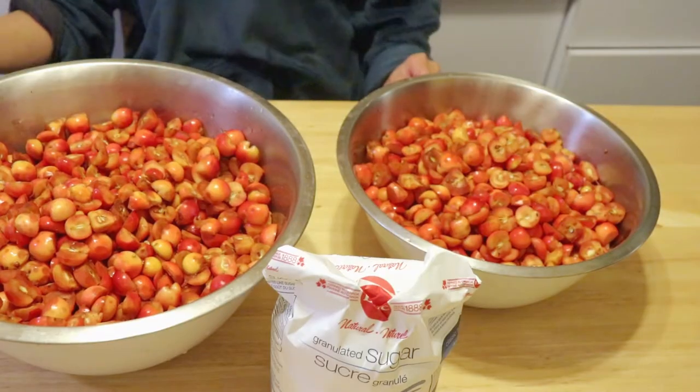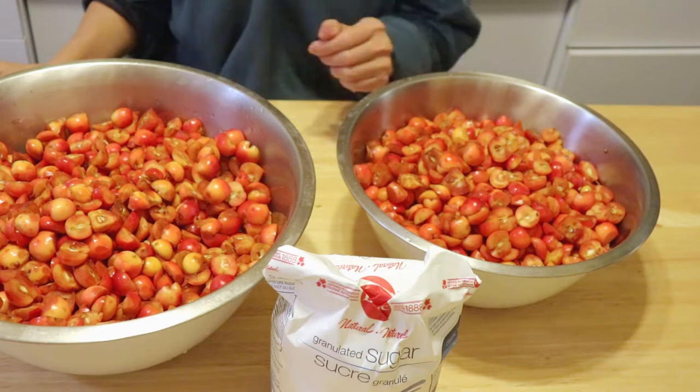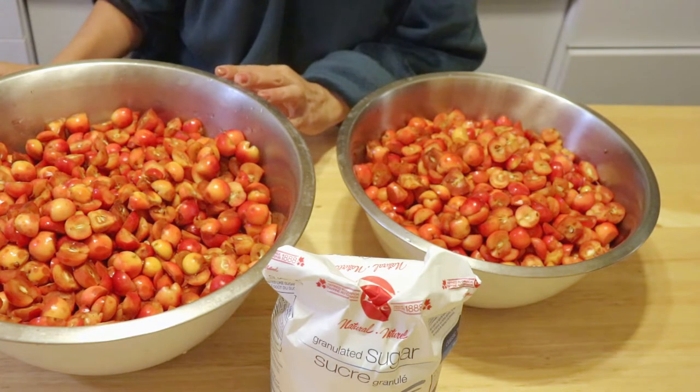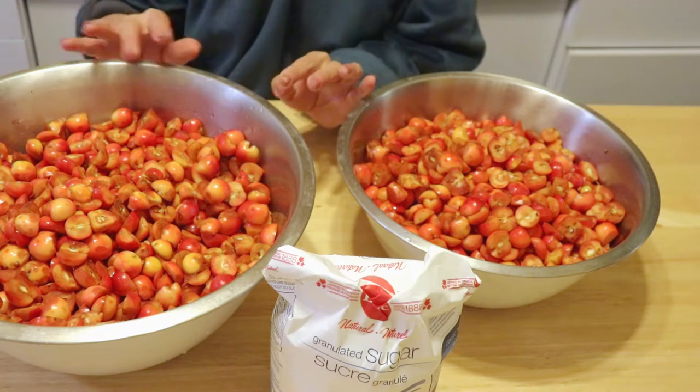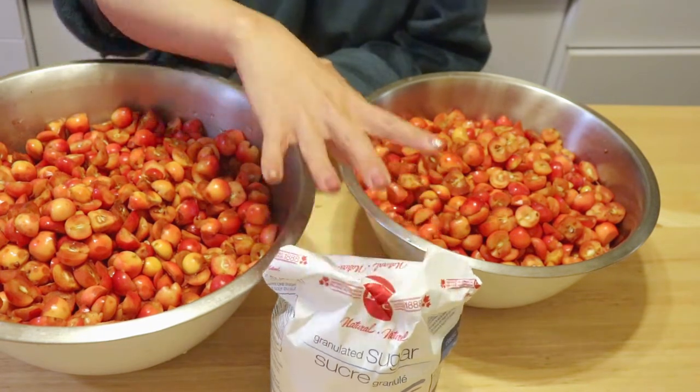Hello everyone! Today I'm going to make crab apple jelly. Pick up some crab apples from the tree and wash and cut them in half. The ingredients are very simple — only crab apple and sugar. Let's get started.